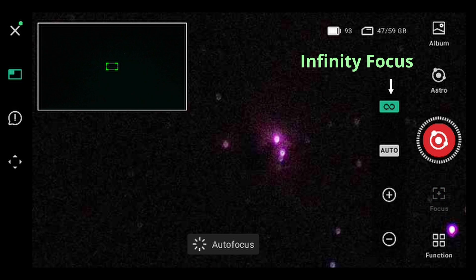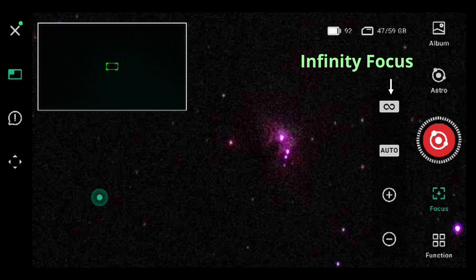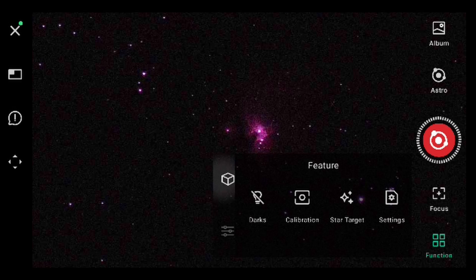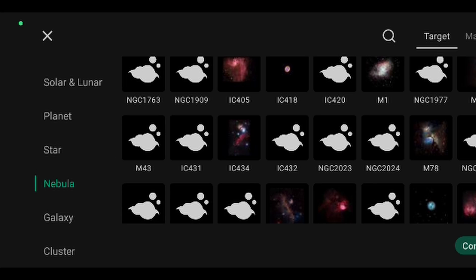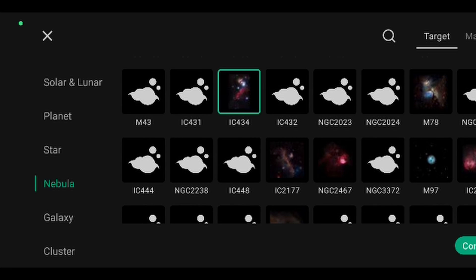Briefly, the new update 2.0 that I've recently tested has a new autofocus feature on infinity that gives you good focus on stars directly — a big upgrade since until now we had to do manual focus all the time. There's also a new star catalog with many more deep sky objects, and I've heard Dwarf Lab is working to integrate Sky Atlas into the app, allowing go-to pointing anywhere in the night sky. With the new improved Dwarf 2 unit and firmware updates, we have a better telescope than before.